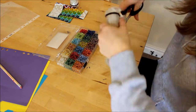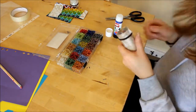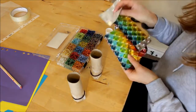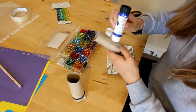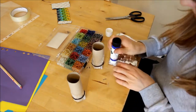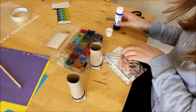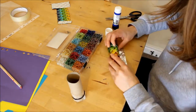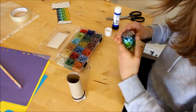Now for the fun part — decorating the outside of your kaleidoscope. You can decorate this however you like. I had some fun rainbow wrapping paper left over from a birthday present, so I've used that here. I simply cut a piece the same height as the toilet roll, then wrapped it around my tube and stuck it down with both glue and sellotape.